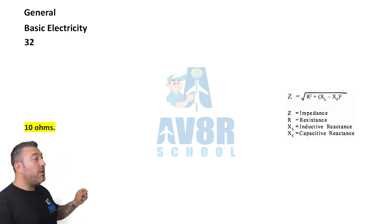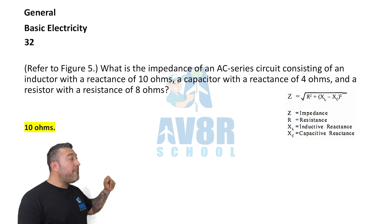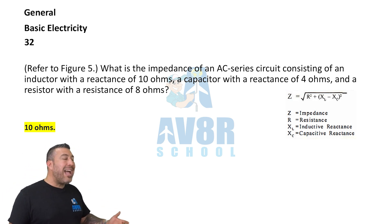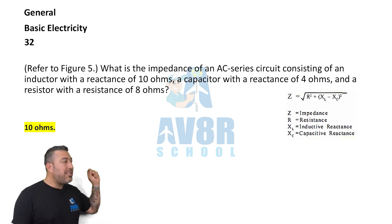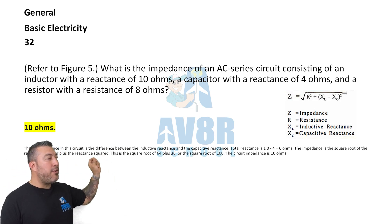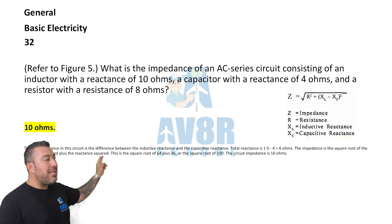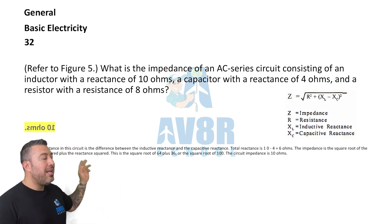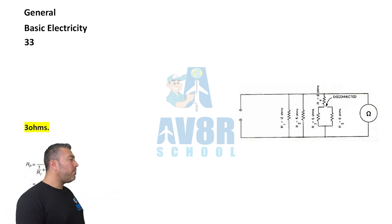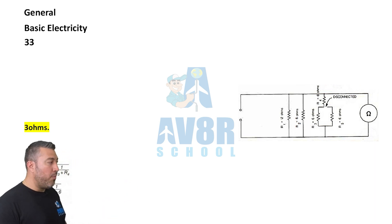Question 32, referring to figure five. What is the impedance of an AC series circuit consisting of an inductor with a reactance of 10 ohms, a capacitor with a reactance of 4 ohms, and a resistor with a reactance of 8 ohms? The answer is 10 ohms. There's your formula and explanation.